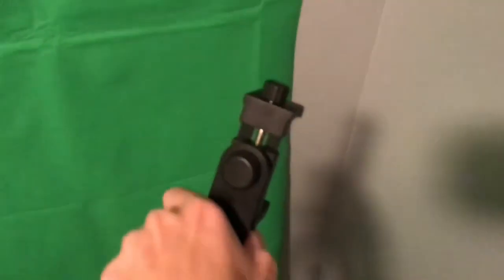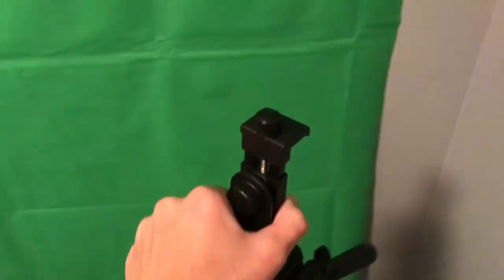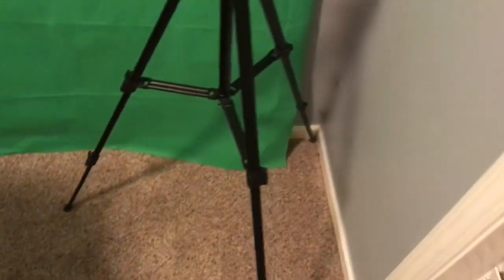Making our way over here, we got the tripod. This is what I used to film a lot of my videos and it's pretty cool — gets the job done. We also got the green screen right here.